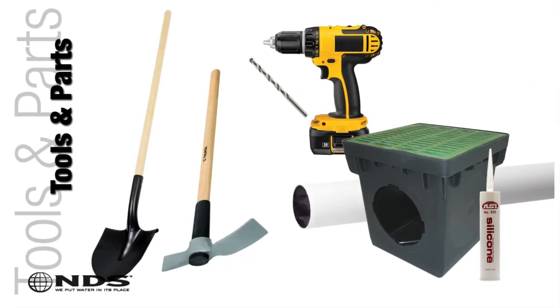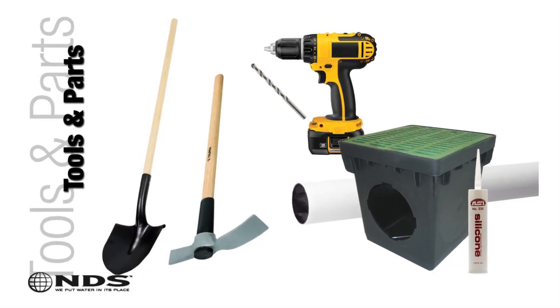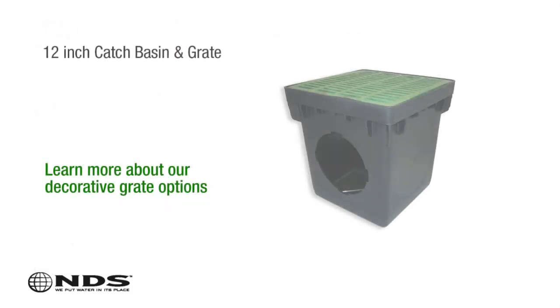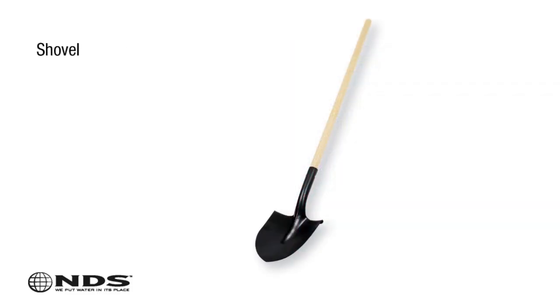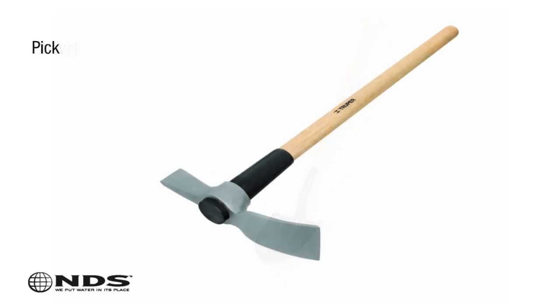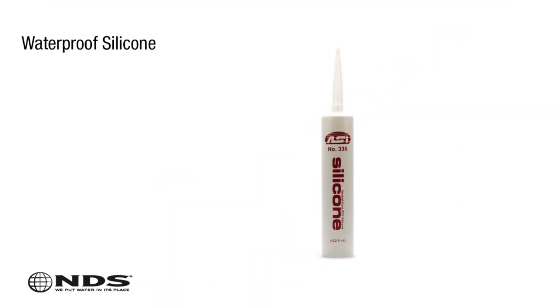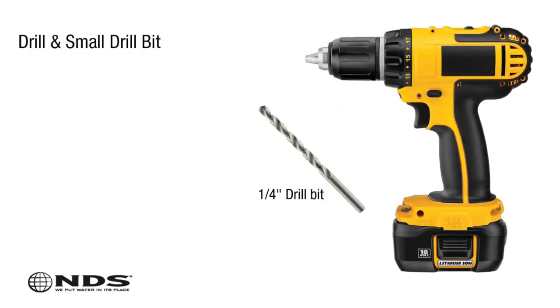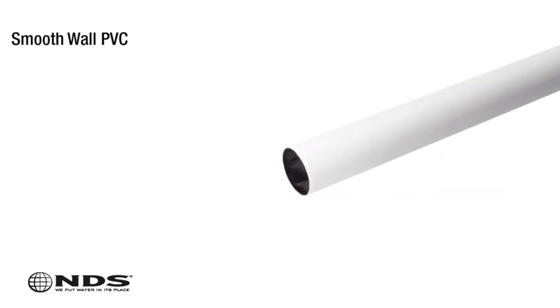Now that you know where to safely dig, you're going to need a few tools. For this particular installation, we need the following: a 12-inch catch basin and grate, gravel, a shovel to dig the hole, a pick to dig the trench for the drain pipe, a tube of clear waterproof silicone, a drill with a small drill bit, and drain pipe — we recommend smooth wall PVC.